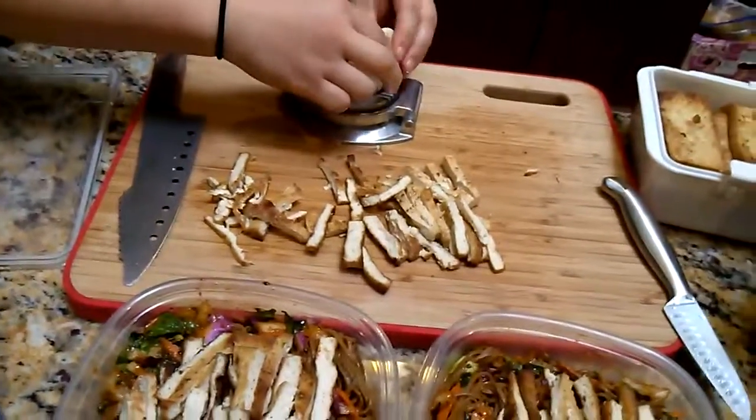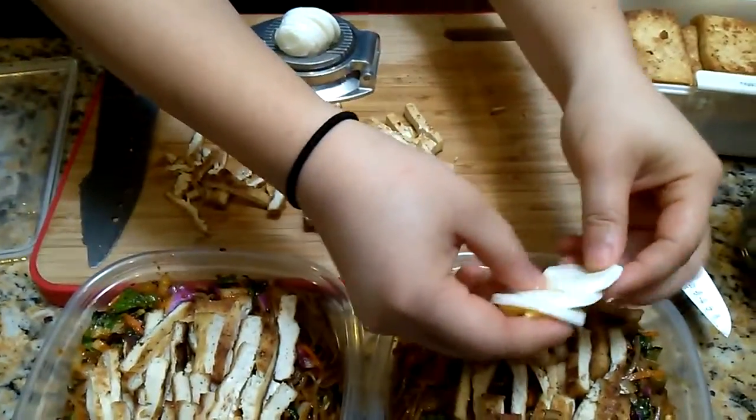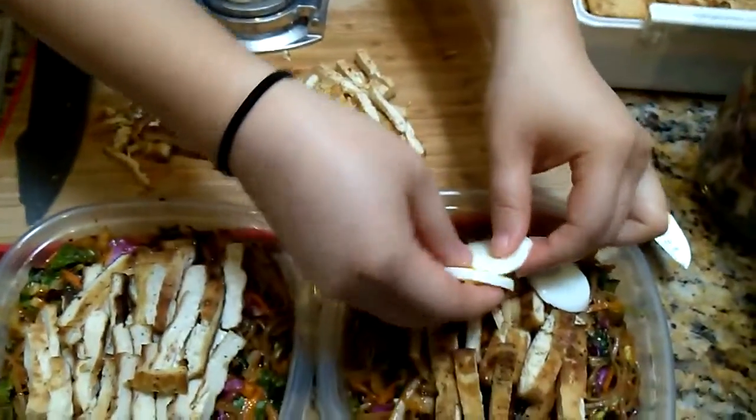This was vegan until the egg — now it's vegetarian. It was vegan right before that. Okay, let's go. Thank you.